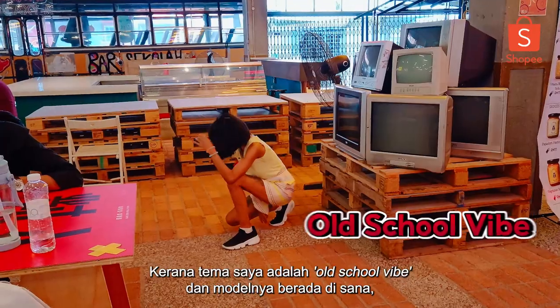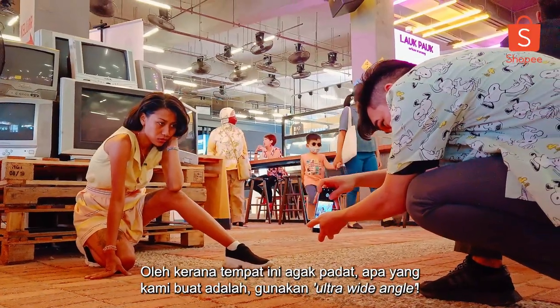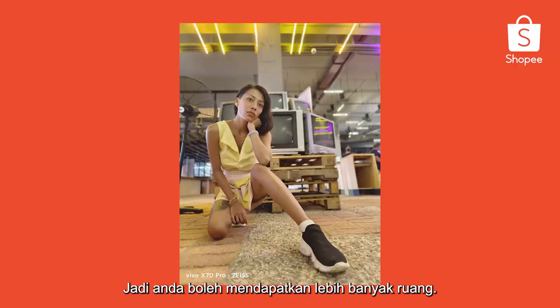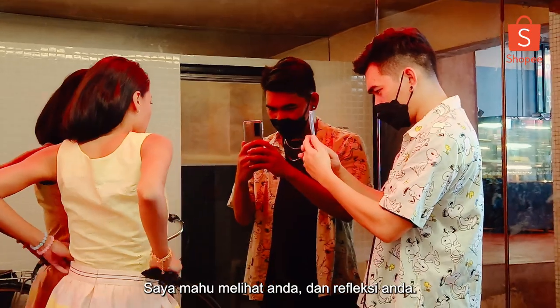My theme is old school vibe and the model being right there brings us back to the 90s. This place is a bit compact, so what we decided to do is ultra-wide angle so you can get a lot more space. What I need you to do is just look at this camera through this reflection — I want to see you and your reflection.